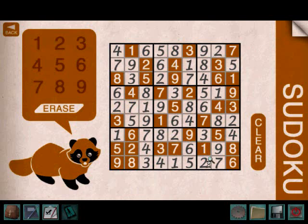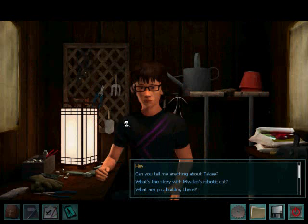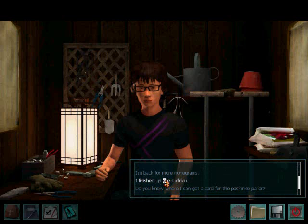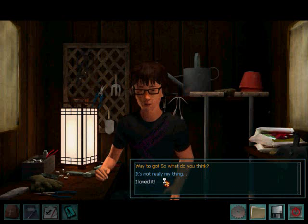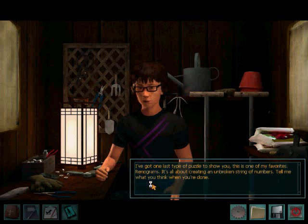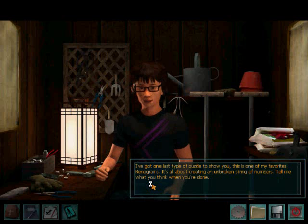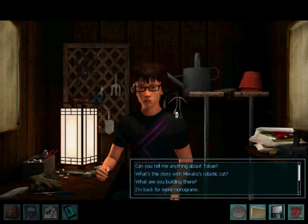Now we have the last one. I finished up a Sudoku — way to go! I've got one last type of puzzle to show you, this is one of my favorites: Renograms. It's all about creating an unbroken string of numbers. Tell me what you think when you're done. Here you go. Yep, and here is the last one. I'll stop bugging you now. Bye.